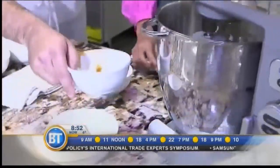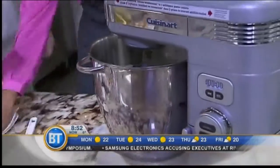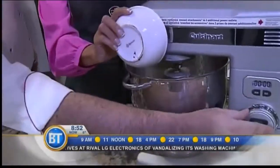A little milk there. So we have a little bit of baking powder now we're going to incorporate, and our gluten-free flour.